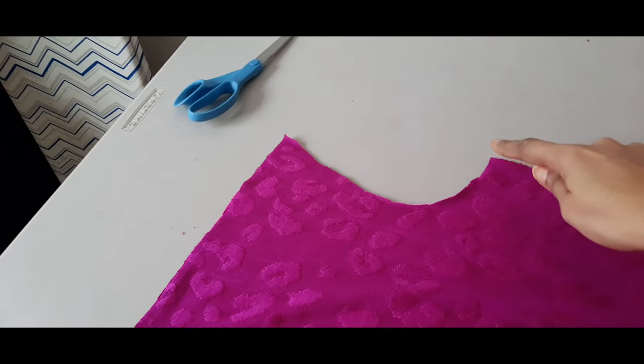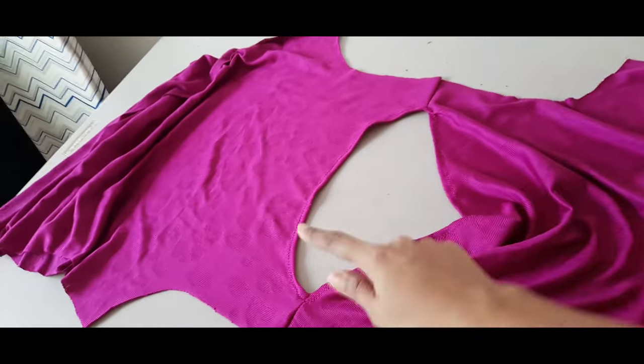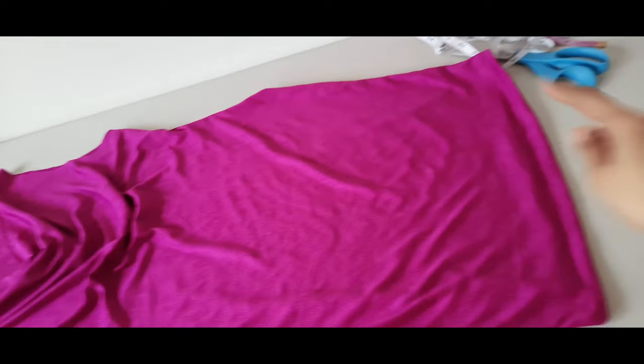I shaped the front armhole a little deeper. I first did the shoulders and the neck, then I did the sides and the bottom.